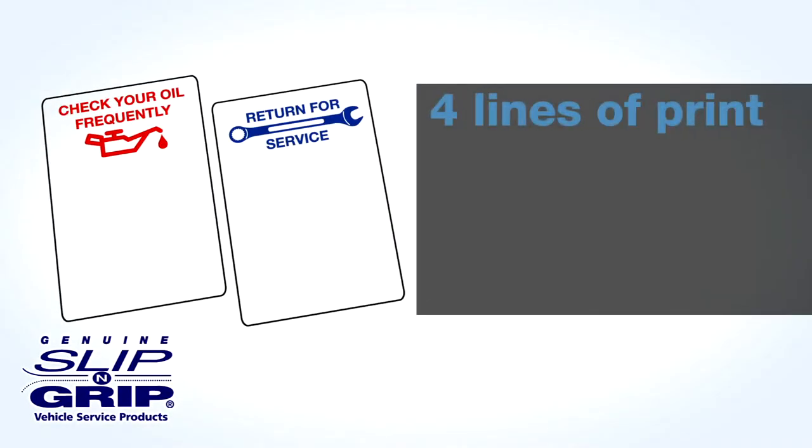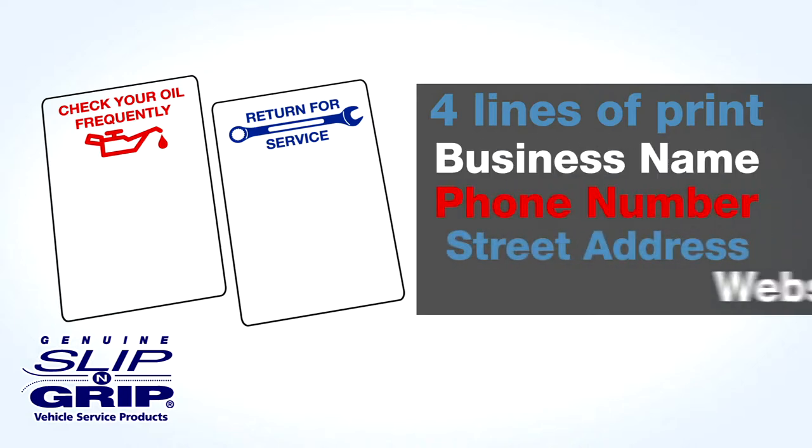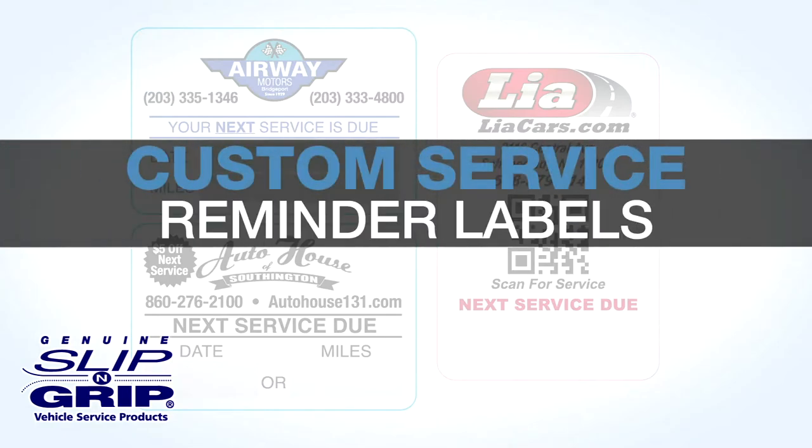The printer would then be programmed with up to four lines to print at the bottom of each message, such as your business name, phone number, street address, and website. We also offer custom service reminder labels, putting your logo on every customer's windshield.